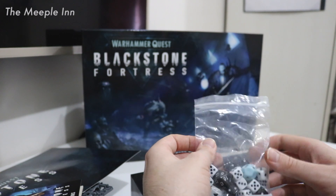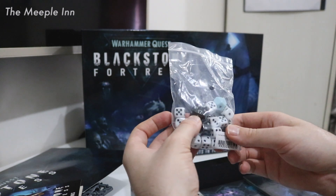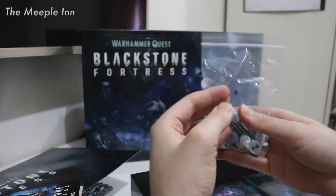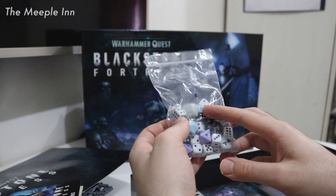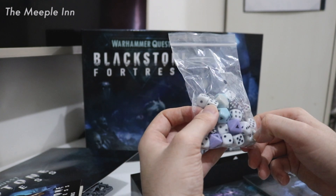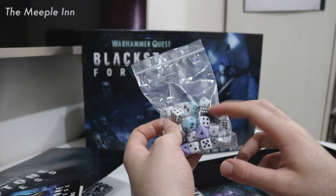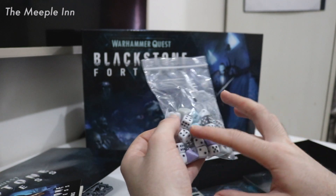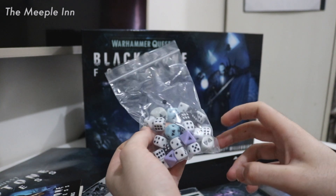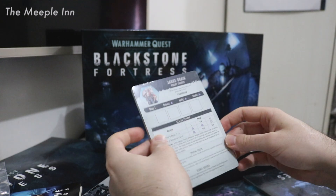We have our dice here. There's a d20 used mostly for the enemies and what they'll do. We also have our different challenge dice, success dice — nice quality, nothing heat-printed, all molded. We've got our destiny dice in black and our regular character dice in white. They're a little bit smaller than I might have imagined, but I'm sure we'll still be able to read them.